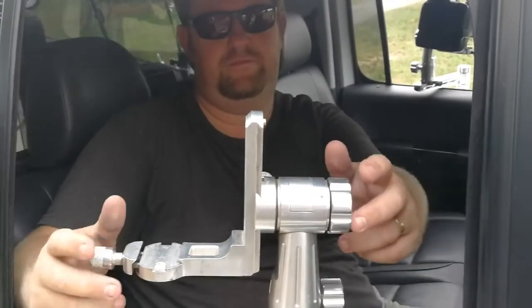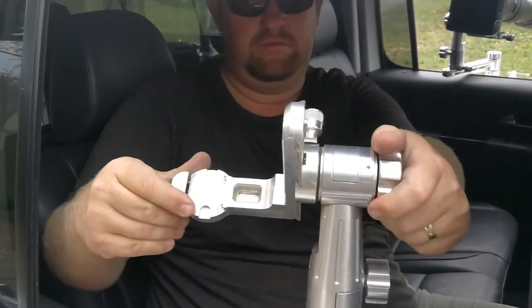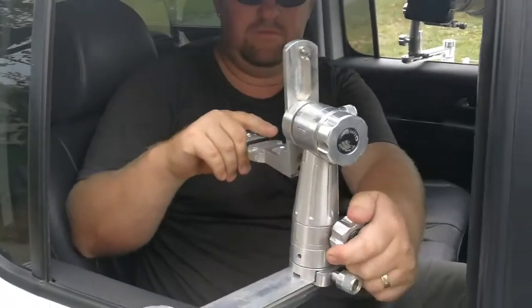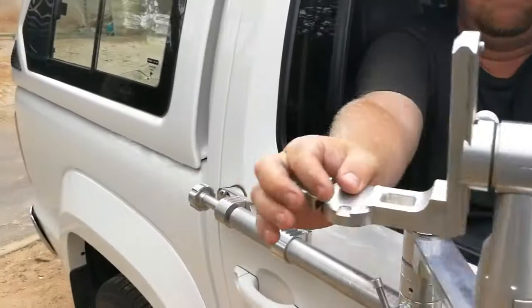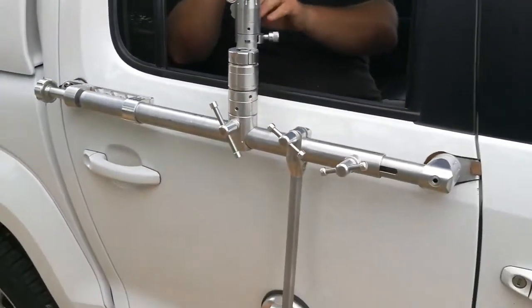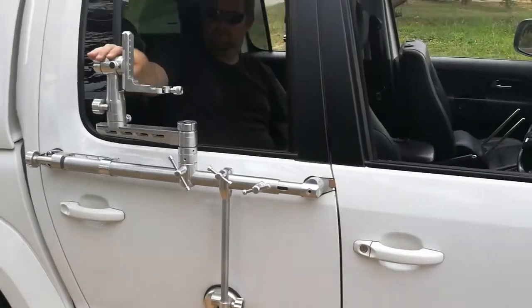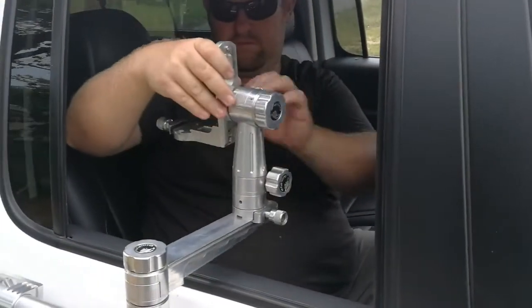Introducing the GIMPRO. You can see there's a lot of fittings that you can turn to make it swivel, and there's a bracket for putting it onto your camera. It attaches to the back door of the double-cab vehicle, so you have all the freedom in the world to take a shot.